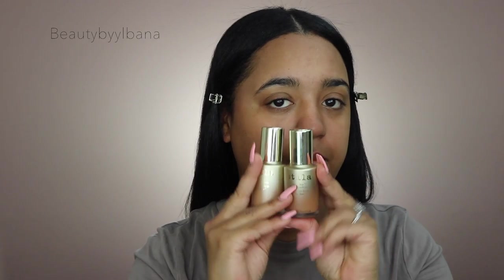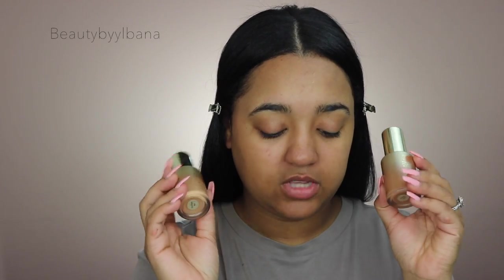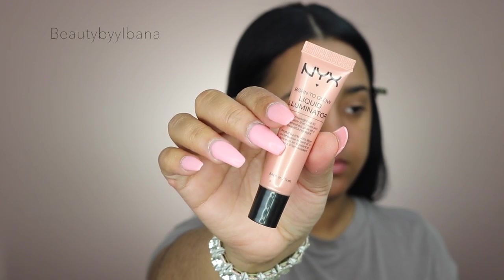For our foundation today I'm going to use two foundations: the Stila Aqua Glow Serum Foundation in shade Tan Deep and Medium Tan. This one is too light and this one is too dark, so when I mix both it's the perfect combination for my skin. I've used this foundation one time and I love the dewiness and the glow it gives — it's also very lightweight. I'm also mixing in the NYX liquid illuminator, then I'll add a little more of the Tan Deep to darken it up.